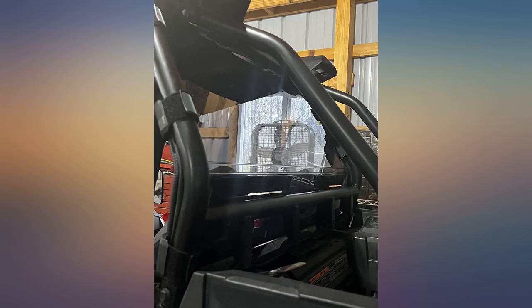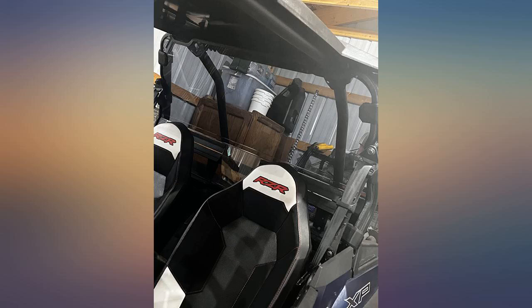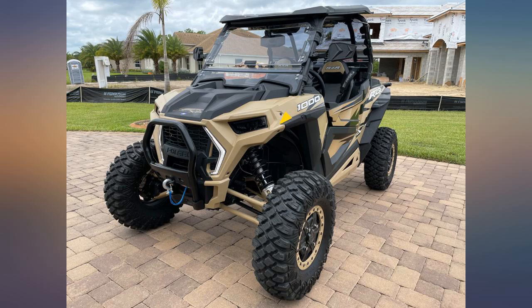Went for a ride and it definitely kept the dust off my back. Immediately after buying my 2020 RZR XP1000, I ordered a bunch of accessories from Super ATV and I couldn't be happier.